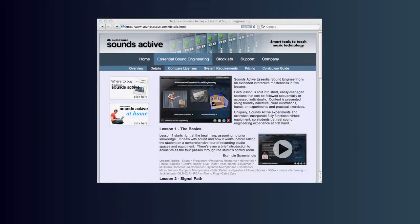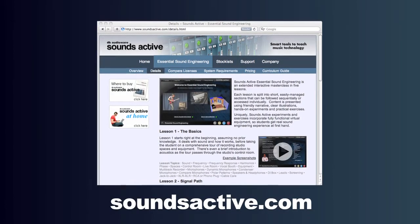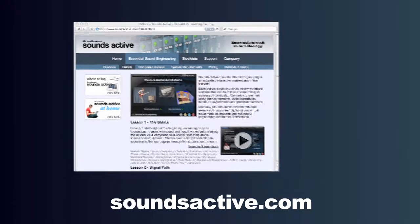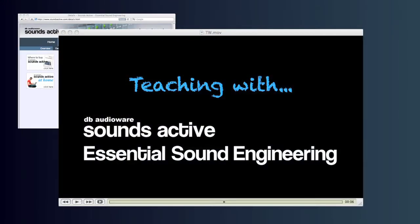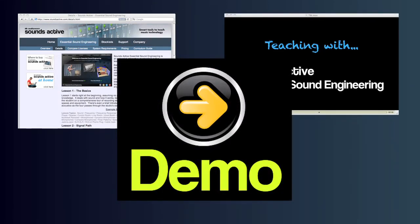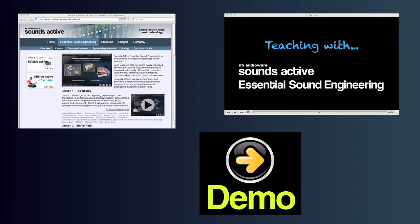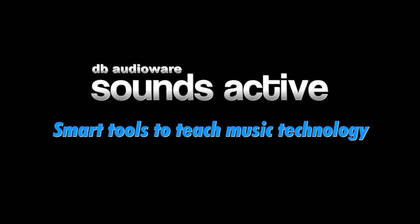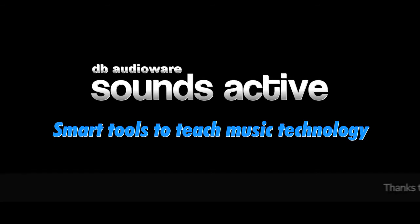You can find more information about Sounds Active Essential Sound Engineering at SoundsActive.com, or in the short video 'Teaching with Sounds Active Essential Sound Engineering.' You can also try it out for yourself by requesting a demo disc from your nearest Sounds Active stockist or directly from DB Audio Ware. Sounds Active by DB Audio Ware — smart tools to teach music technology.